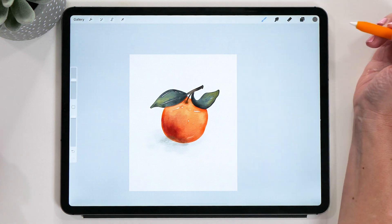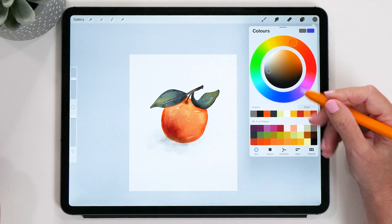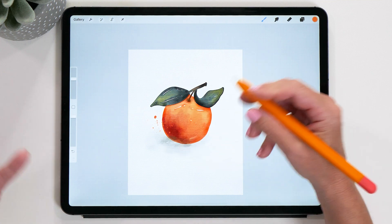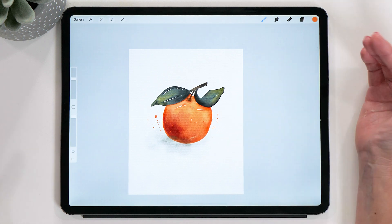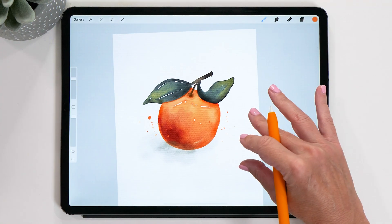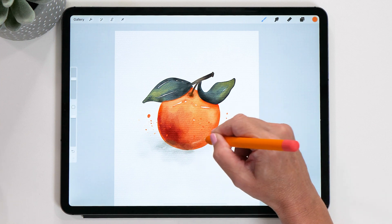The last thing is to add some splatters — this is optional but I like adding them. Create another new layer, change to the Watercolor Splatters brush, and use that orange color. Just add some random splatters — the brush creates really cool, random splatters and sometimes it doesn't create them, which is on purpose because you don't want it to be too even. Less is more with splatters. I actually spent quite a lot of time getting these splatters right, so spending a little time on them can make a big difference to your artwork.